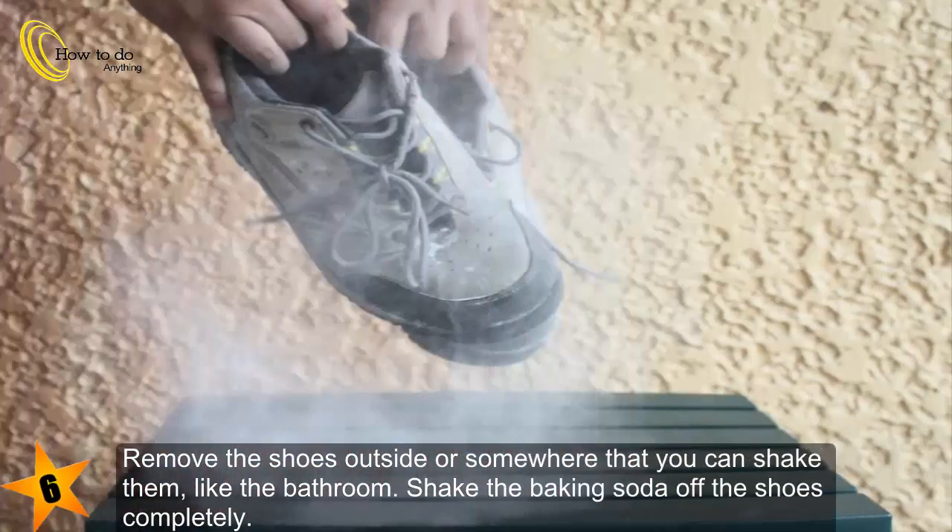Remove the shoes outside or somewhere that you can shake them, like the bathroom. Shake the baking soda off the shoes completely.